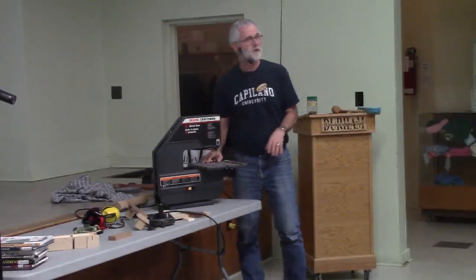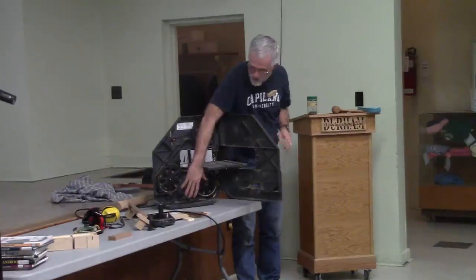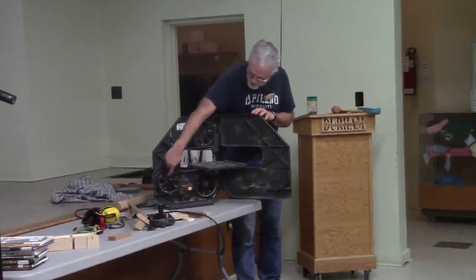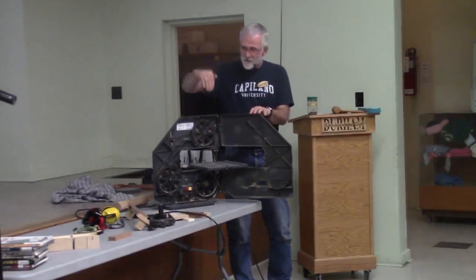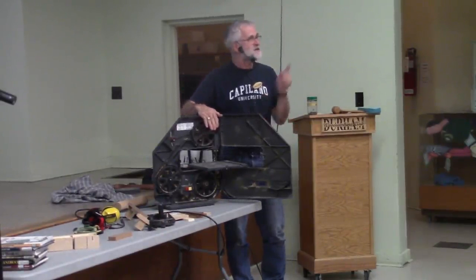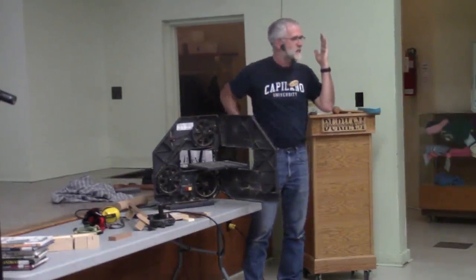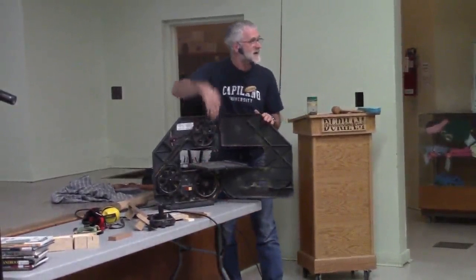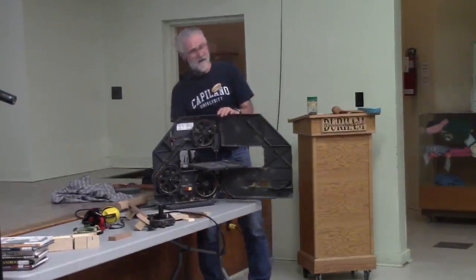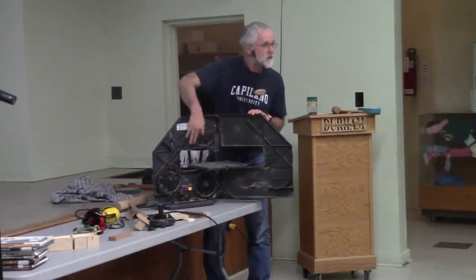One other thing about the top wheel: almost every saw has a top wheel that can go up or down for tension, and also tilt in and out for tracking. I made the mistake once of getting a level and putting it across the wheel hoping to get it perfectly vertical. After fitting it for 20 to 30 minutes, the blade wasn't tracking well — I finally realized: what if my whole saw isn't plumb? Being level isn't what's important; being in the same plane as the lower wheel is what matters. There's an Allen key in the back that causes the top wheel to tilt out or in. If you spin it by hand and the blade isn't staying in the same spot, you adjust that tilt.